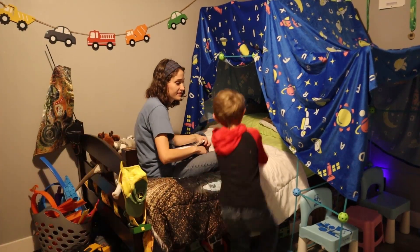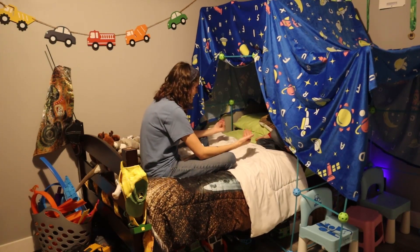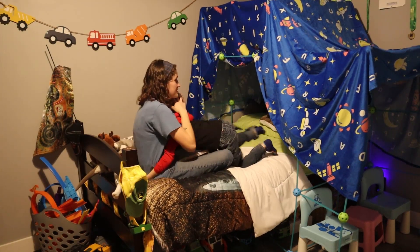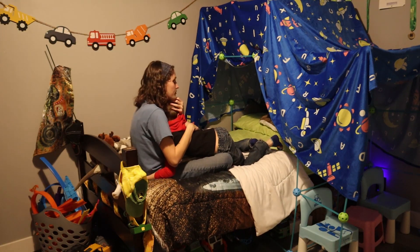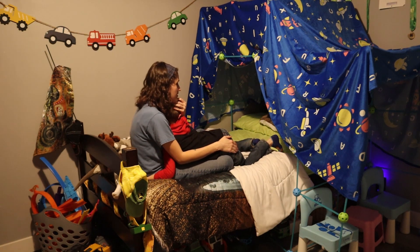He worked this whole little fort out because he wanted to sleep in it, and he was so excited to just smear that oil all over his bedsheets — to camp out and make memories.